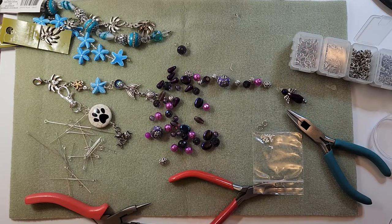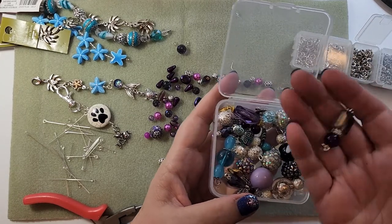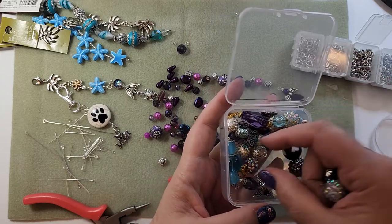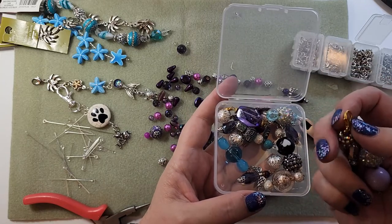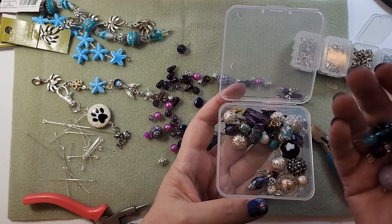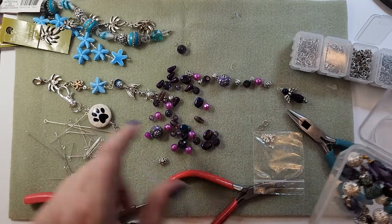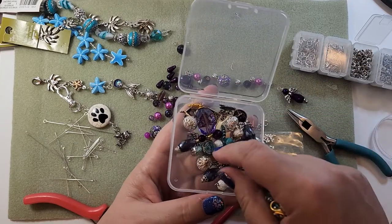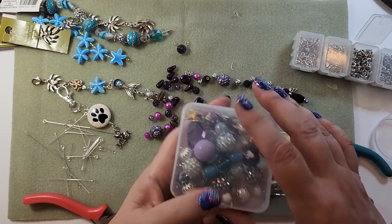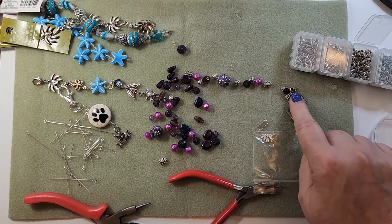I'm going to dangle that angel from the bottom. These are just different things - I called them dangles, you can call them charms. These also will work for zipper pulls. This one already has a lobster claw on it. These are made with the eye pin the same way I did this guy. Some of them are made with a head pin. They just make a nice little addition to things.